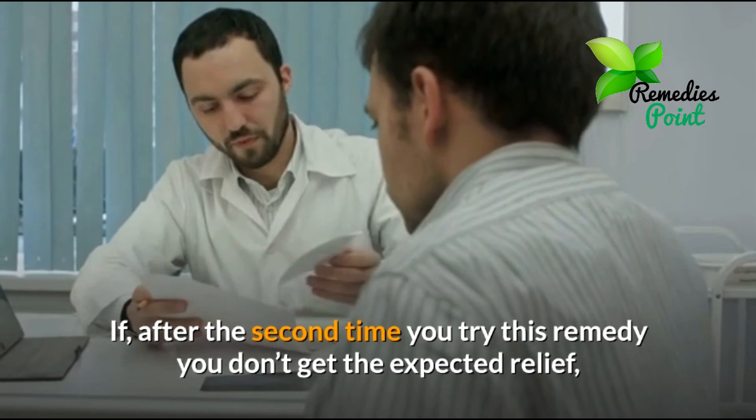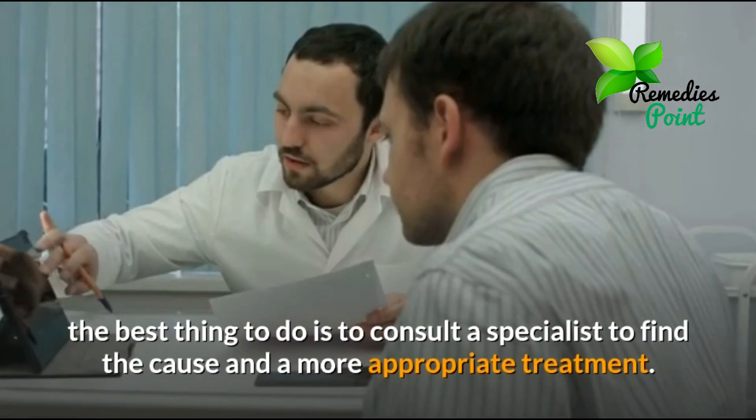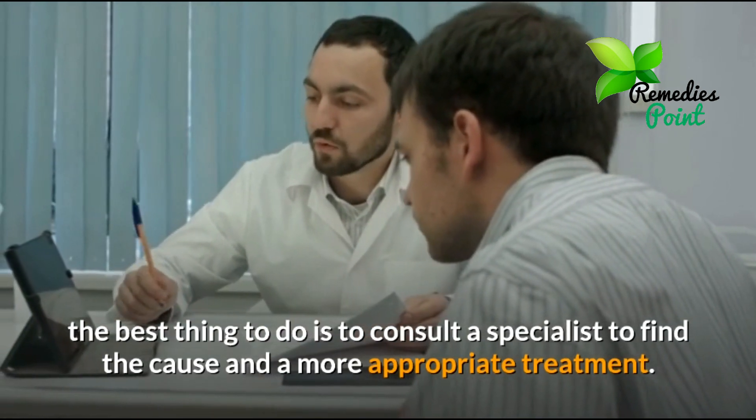If after the second time you try this remedy you don't get the expected relief, the best thing to do is to consult a specialist to find the cause and a more appropriate treatment.